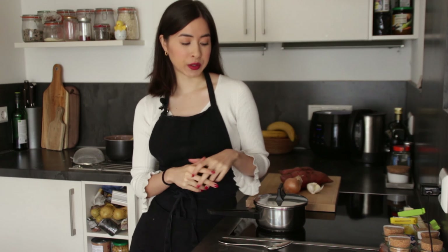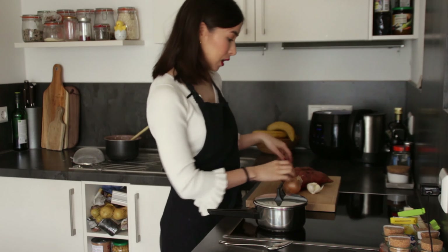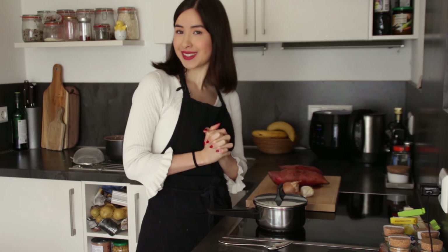As the recipe is called quinoa sweet potato, we obviously need some quinoa — I've already pre-cooked some here in this pot. Then we're going to cut up the rest of our ingredients: one sweet potato, an onion, and some garlic. We'll cut everything up and then move on to the next step.